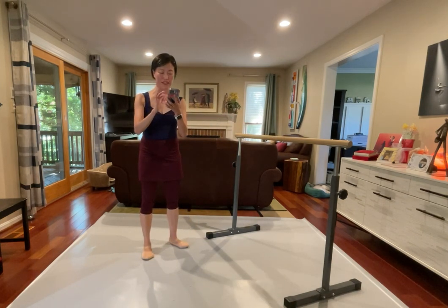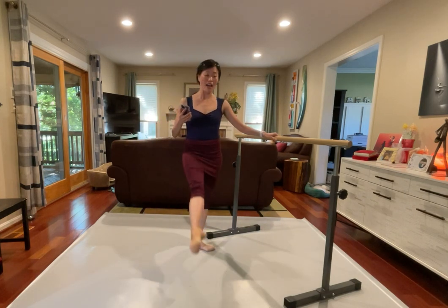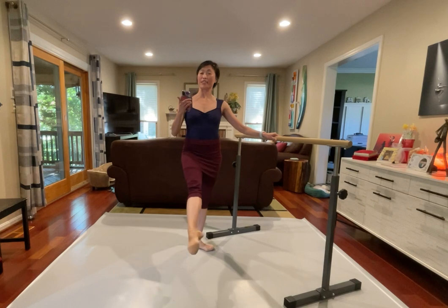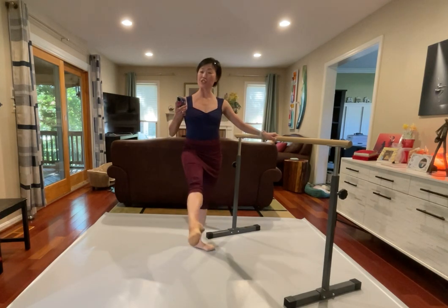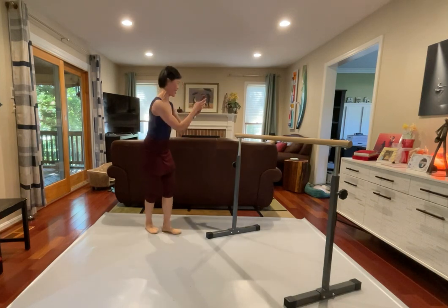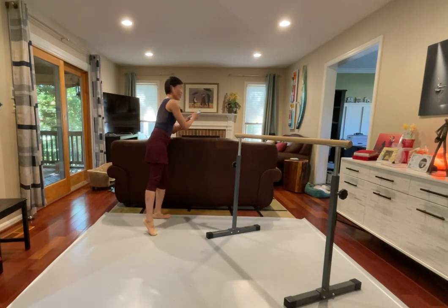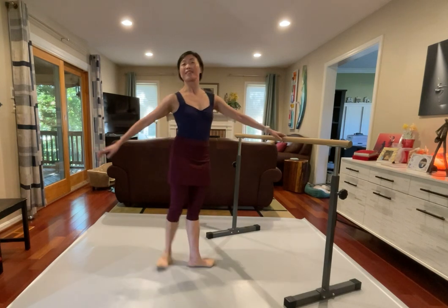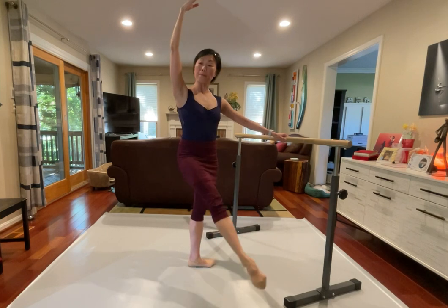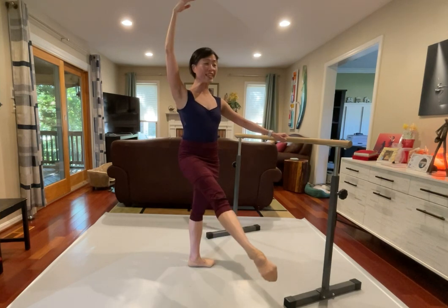Maybe this one could be working too. How is this? Six, seven and eight, and front, and two, pique and close. I like this. Hold, pull, push, close, inside leg. I think this is a little better. Let's try this. Fifth position, outside leg and inside leg, let's give a try. Six, arms to the ceiling, two to the front.